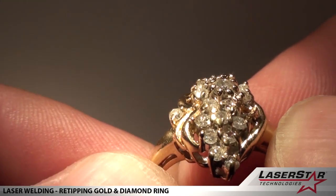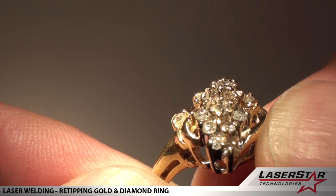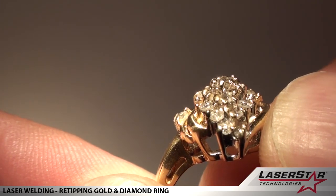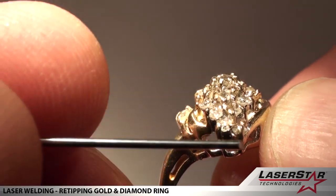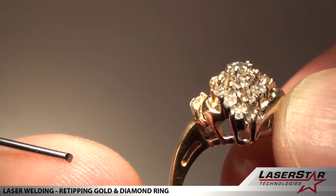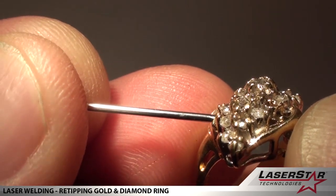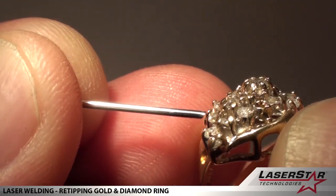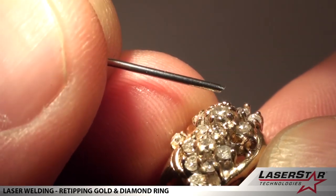Here's that diamond ring after spending about four or five minutes in the vibe tank and a quick steam. I'm going to point to the ones I worked on. I first welded this tip right here, and I also welded this tip here.